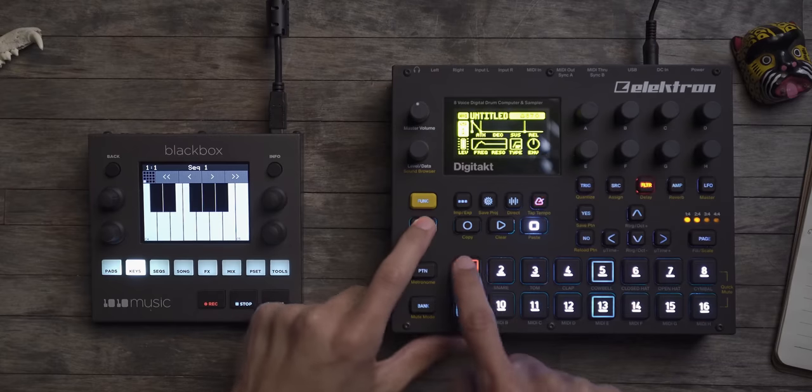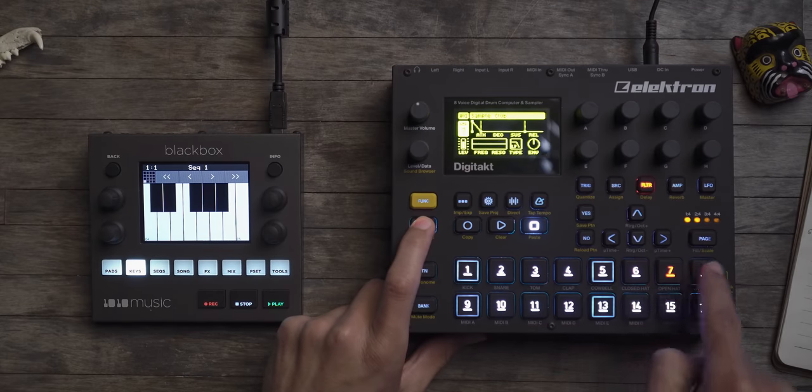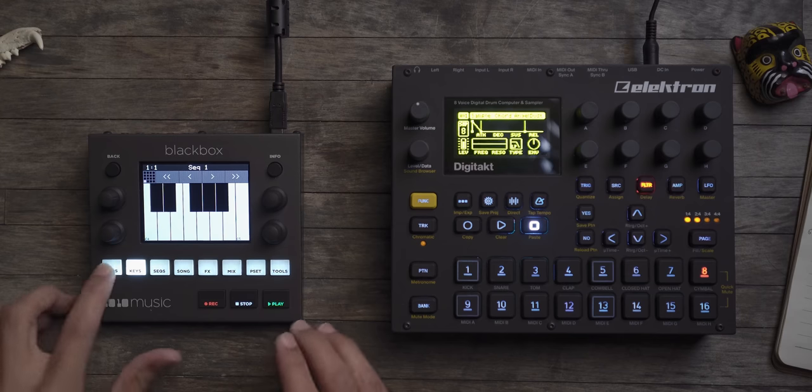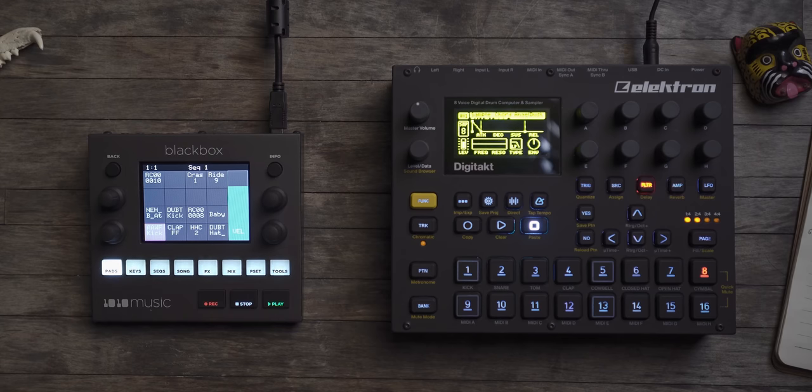The first thing I want to get into is track limitations. On the Digitakt you have eight tracks, and you have 16 tracks on the Black Box. No audio samples in this video, by the way.